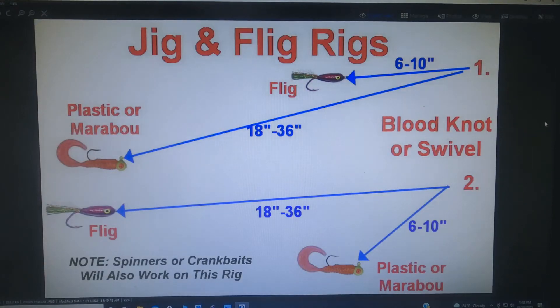If you really want to kick it up a notch, instead of putting a sinker on your dropper, substitute that sinker for a plastic or marabou jig. If you use the right size it'll still get the flig down. And if you want to kick it up even more, substitute that for either a spinner or a crankbait. The main thing is as long as you get deep enough to present the flig along with your other lure, you're giving the fish an option and letting them make the choice — you don't really care which one they choose as long as they eat one or the other.